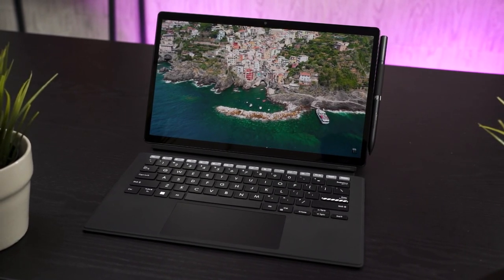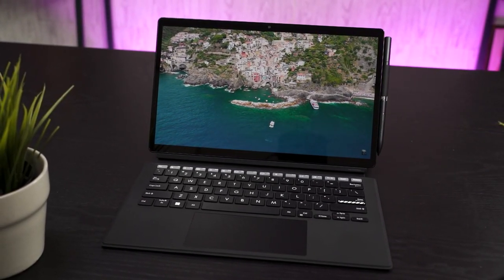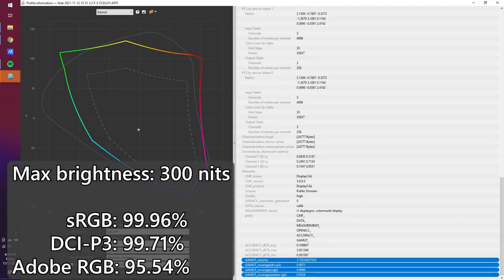This device is rather lightweight, and the main selling point is going to be that OLED screen. It comes with a 13.3-inch OLED screen that's just gorgeous, with super high color accuracy. We tested it — it goes beyond 99% for both DCI-P3 and sRGB color gamuts.